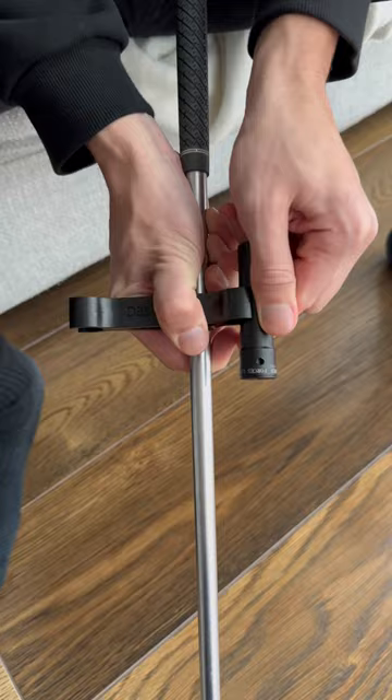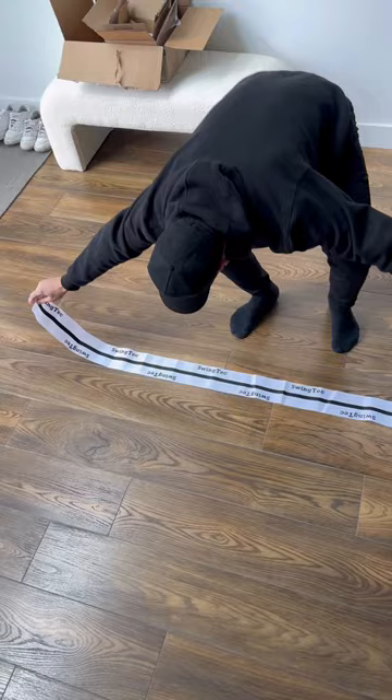From here, you are going to attach the lasers with the short leg of the insert facing the front of the club. Lay the alignment mat on the ground, but be cautious of your surroundings.